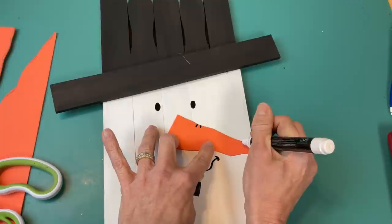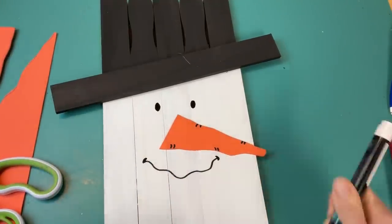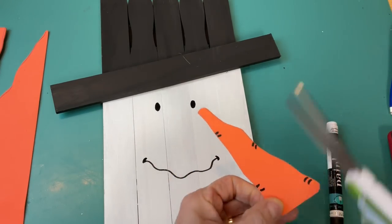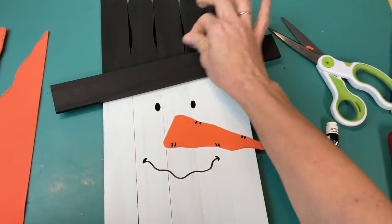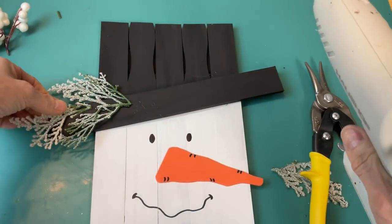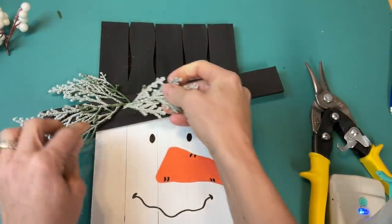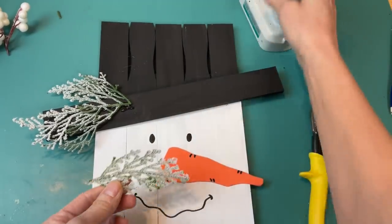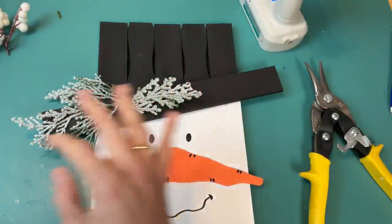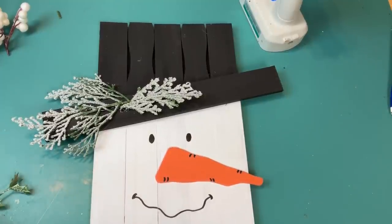I also added some little lines on the carrot nose to make it look like it had carrot ridges, and I realized I didn't want those sharp corners at the top of the nose — so just taking some scissors I rounded those out. Then we'll go ahead and hot glue our carrot nose to our snowman. Once that was on, I took some leftover Christmas greenery and floral picks and cut some pieces apart — I wanted to add some little decoration to the brim of our snowman's hat using some white berries and small greenery leaves.